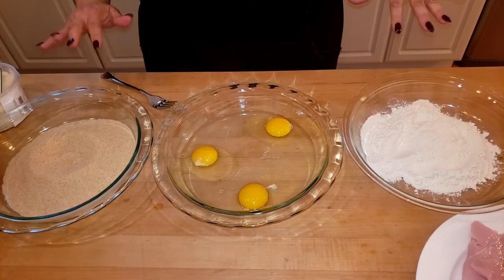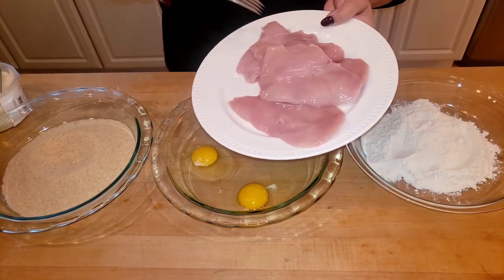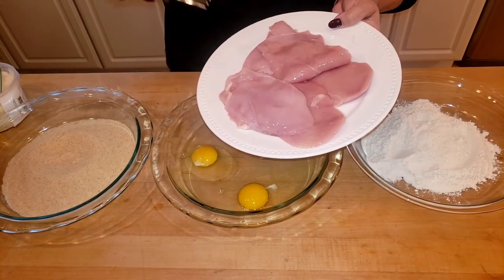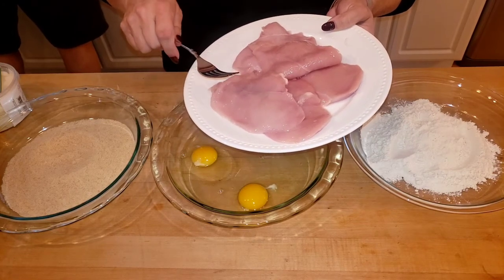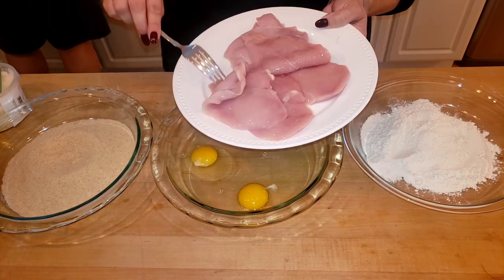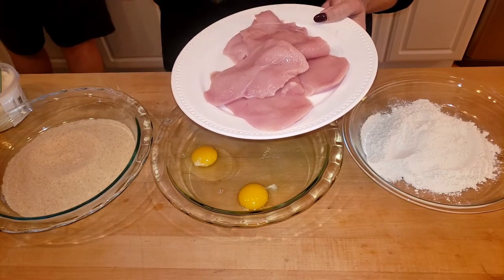Even though it has swiss cheese in it, kids do like it. For the Chicken Cordon Bleu, let me first show you the chicken. I did not pound this — this is not your traditional super thick cutlet, and this is not the scallopini thin-sliced either. This is kind of in between. You should pound this out just to make it a little bit wider because it's going to be really tight rolling it. I didn't pound mine, so I'm going to season this with salt, pepper, and a little bit of garlic powder.